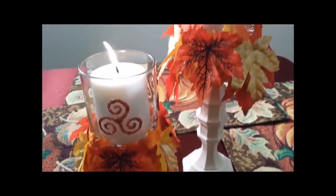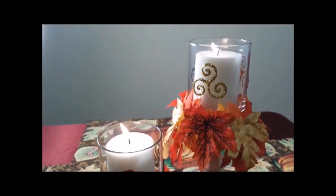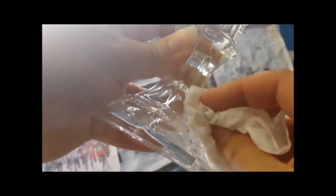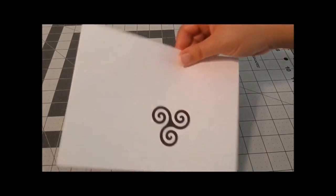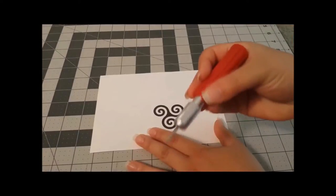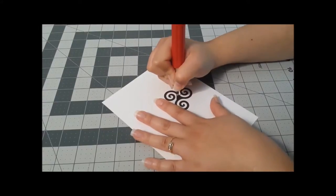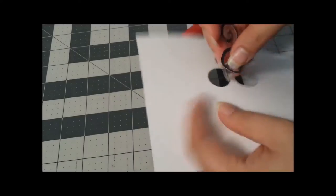First up are these triskelion candle holders. Everything you'll need for these projects will be listed below. I put down some newspaper, grabbed some rubbing alcohol, and cleaned the candlesticks, then sprayed them with three coats of spray paint. While they dried, I used my triskelion template that I printed out on a 5 by 7 index card — this design is listed below as well. I cut it out using an exacto knife.